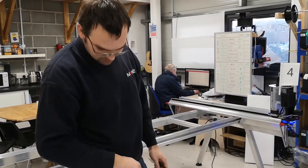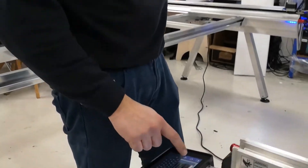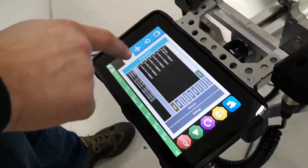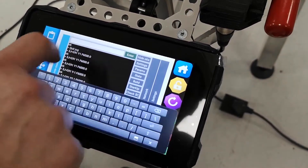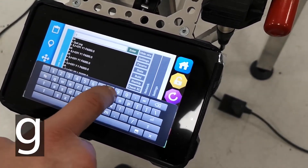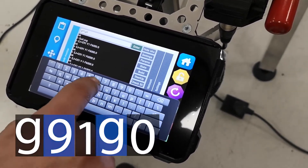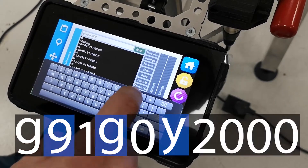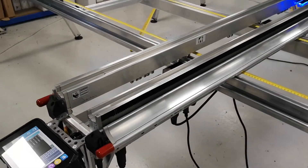Then we go back to the console and enter the settings. In the console, we enter the following command: G91, G0, and Y2000. That will travel 2,000 millimeters.